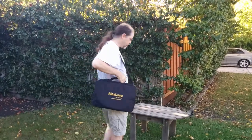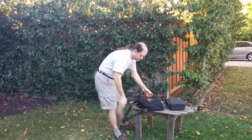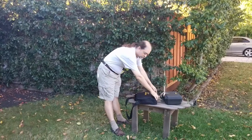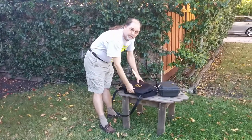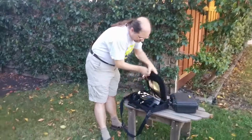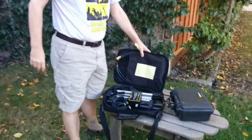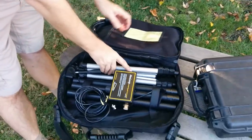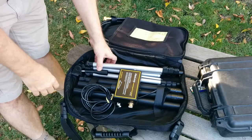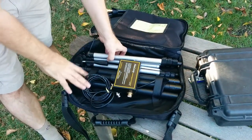So, let's begin. I'll use this table here for staging. This is what's in the case. You can see here there is a loop of coax, a tripod — this does not come with it, I purchased this separately — and the three parts of the support and feed system for the antenna.